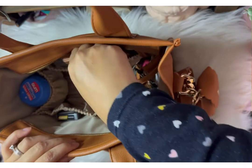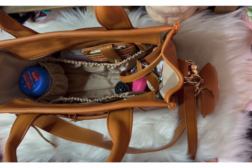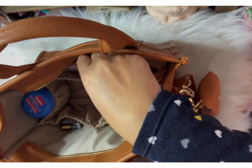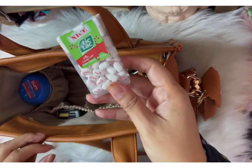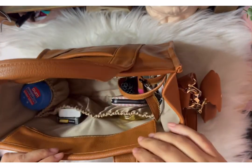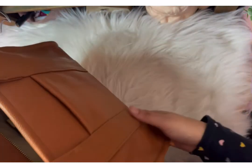This is the wallet that I was using in my previous bag, and it actually matches really well. I think I got it on Amazon probably. Little nail kit that I like to carry. And my candy cane Tic Tacs. I also have like a little buffalo plaid coin purse, but I forgot to show you guys.